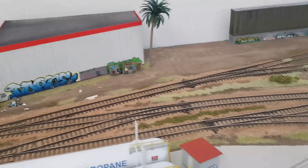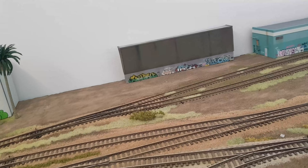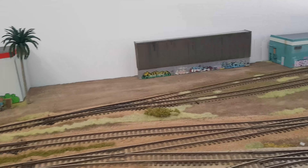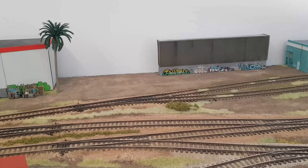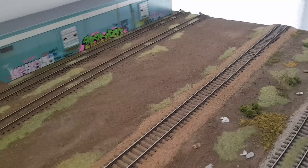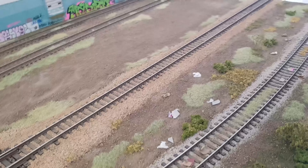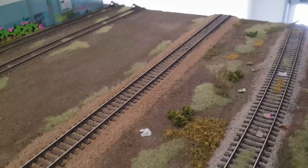Over in this area I'm still unsure what I'm going to do. I was thinking of either doing a little container yard or another scratch built building — a bit undecided yet. Tell me what you think: what do you reckon will look better, a container yard or a big scratch built warehouse? Back to the scenery — just been putting more bits here and there; it's a mix of three mil static grass, foam, clump foliage, and a couple of little bushes.